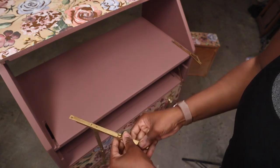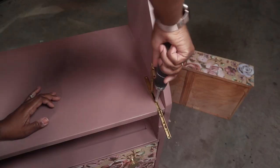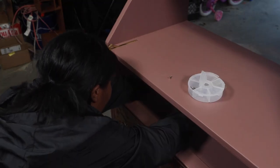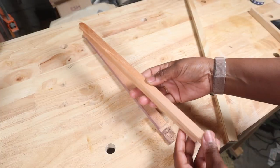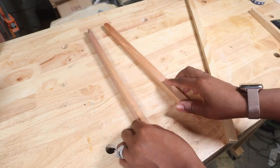After that I started placing everything back where it needed to be — I added the piece that helps bring the top section down and screwed everything back into place.